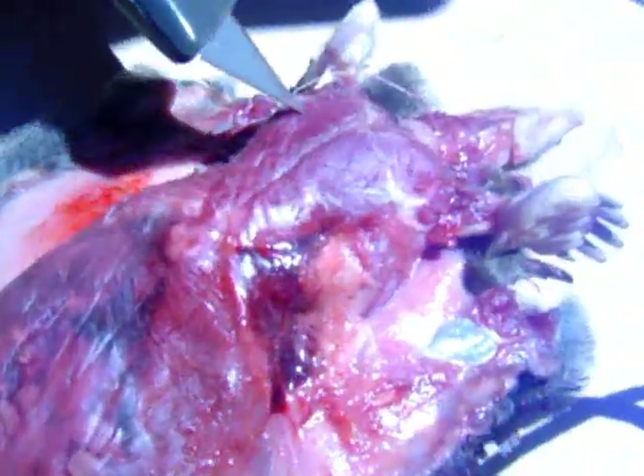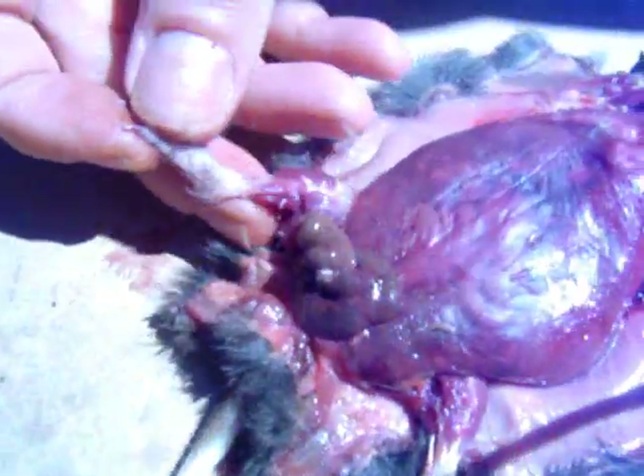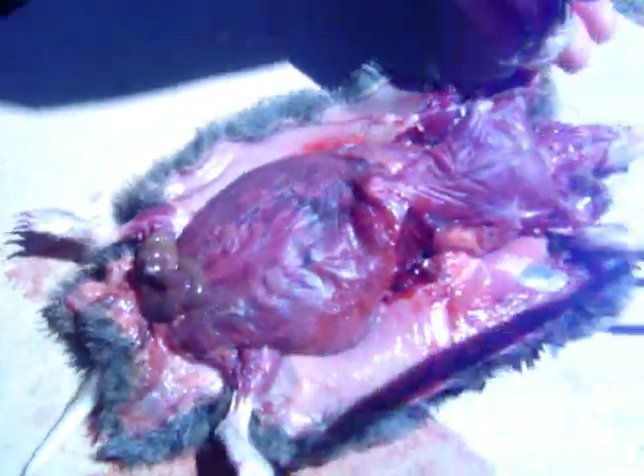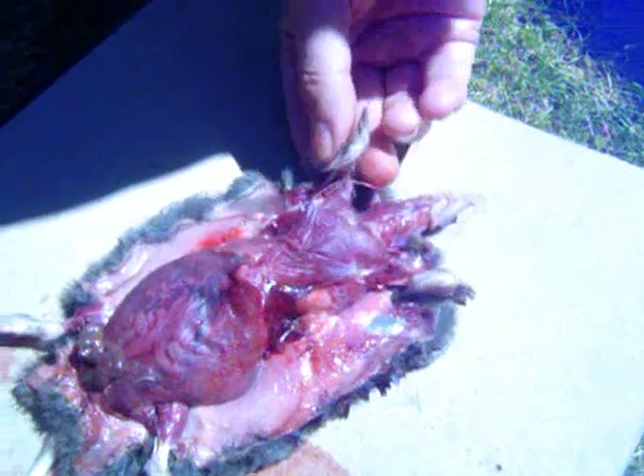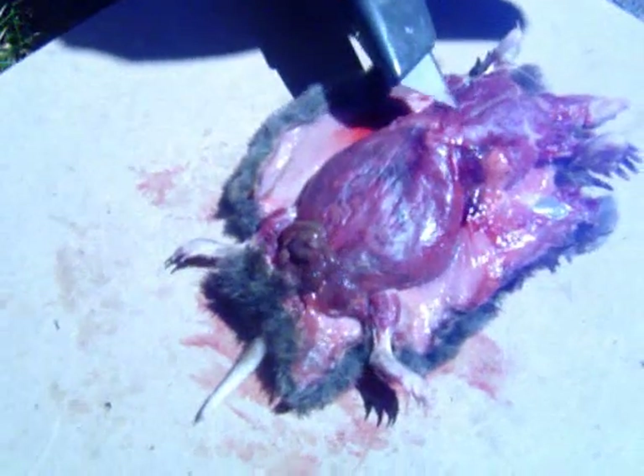There's the chest cavity with the chest muscles. Here are the thigh muscles for his back legs, and his biggest muscles — the ones we haven't gotten into yet — will be the muscles for the upper arm.